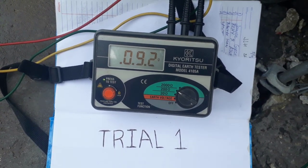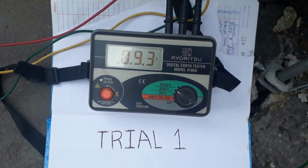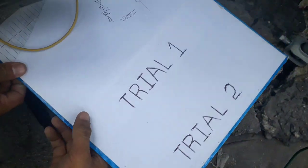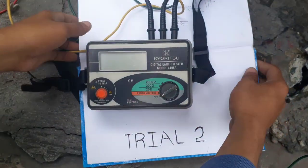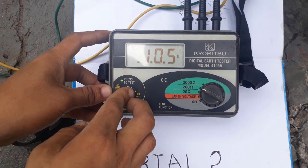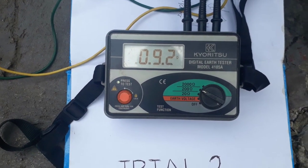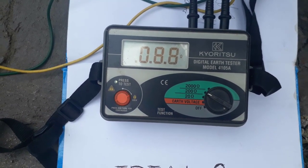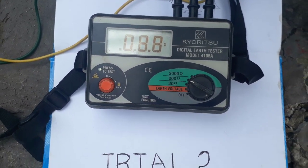One factor that affects the resistance value is the existing soil condition. Conduct another test by moving the test rod's position to another location. Run the same test and note the value of the resistance. Mark the second test as the second trial. As you may see, the value of the resistance changed to 8.8 ohms after the test.